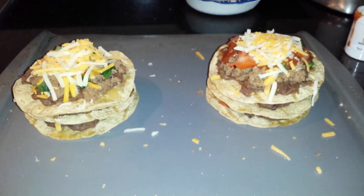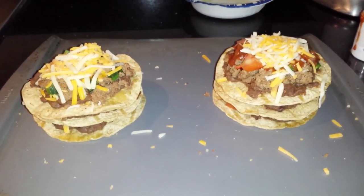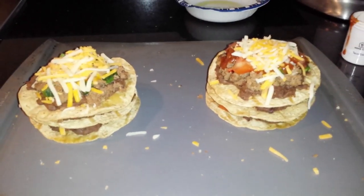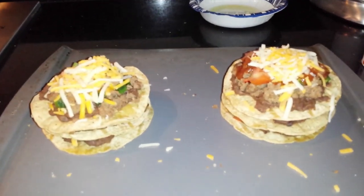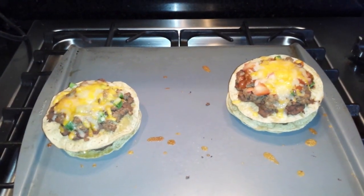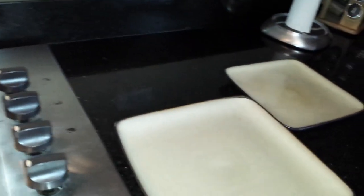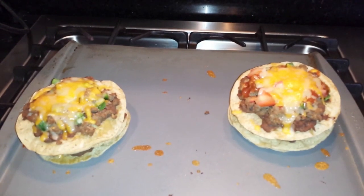All right, these are done. We're going to pop these in the oven for five minutes, let everything melt together, and then it's ready. I have no idea how excited I am — when you cook a meal and it's getting ready to be done, it's like the best feeling ever. These are done, they're looking amazing. I'm going to plate them now — I have my plates ready. Oh my god, I'm so close to eating it, it's unbelievable.